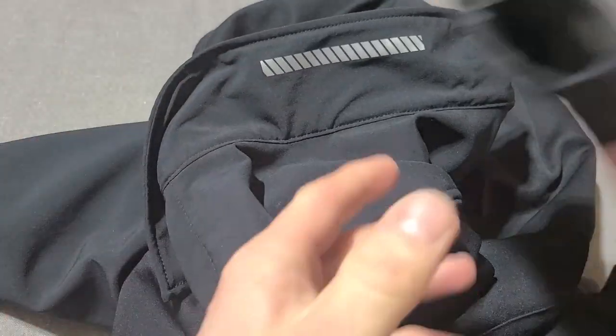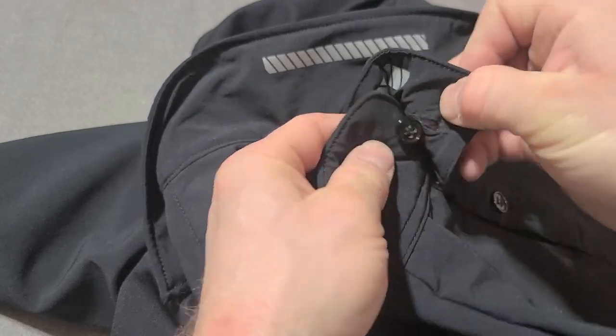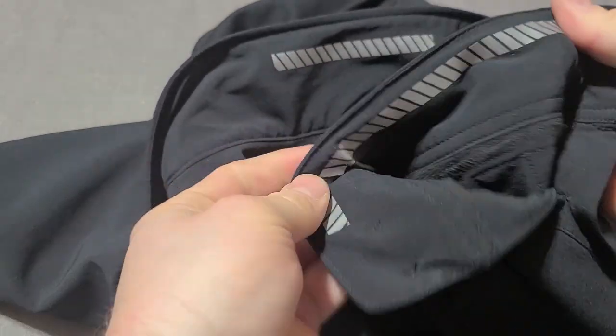And it's generally like most things from Blauer, fairly comfortable. They design their stuff with comfort in mind and with little extra features that people don't always know they're looking for. A great example is the hand pockets up here on the upper chest — most people see the center placket but most people don't notice these.